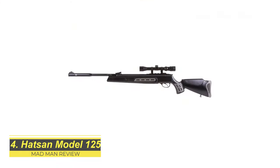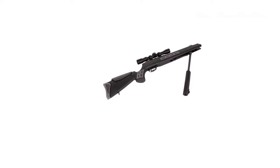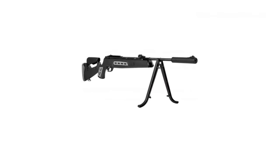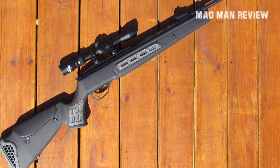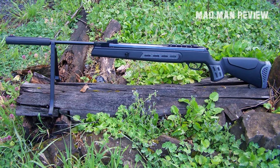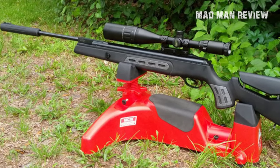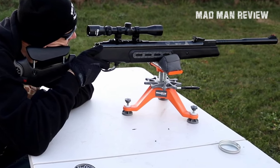The Hatsan Model 125 comes in .177, .22, and .25 and delivers muzzle velocity at 1,250 and 1,050 feet per second respectively. The gun weighs 9 pounds and is about 49 inches long. A notable feature is that it delivers a lot of power without the vibration and twang found in other guns with coiled metal springs. Other features include an 11mm rail for optics, a built-in muzzle brake suppressor, anti-bear trap mechanism, twin raised cheek pieces, an adjustable comb, textured pistol grip and forearm, and a shock absorber system to reduce vibration and felt recoil. The two-stage adjustable trigger feels light and crisp. It is available in synthetic stock and built to withstand harsh outdoor environments, making it best suited for hunting small game rather than target practice.